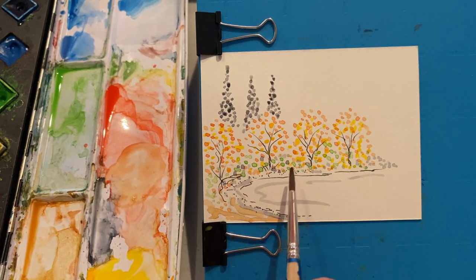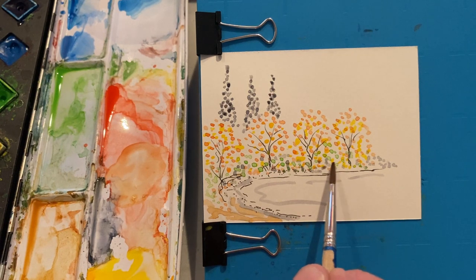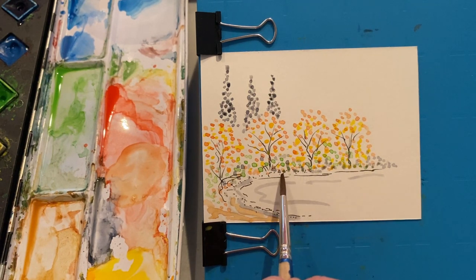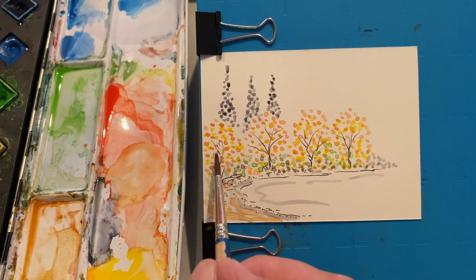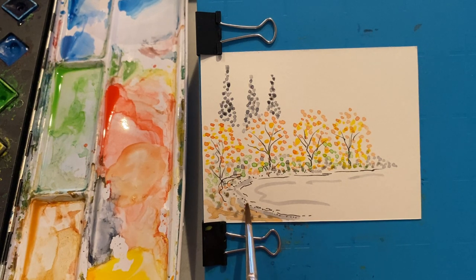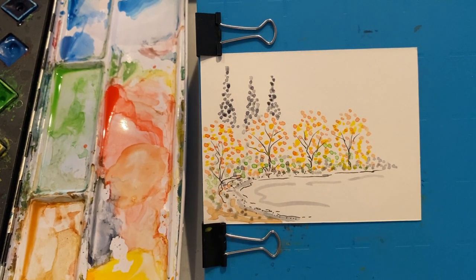We're going to take the same Payne's gray and go back through here again. I really want you to get used to the idea of drying between every layer. It sounds monotonous, and it really is monotonous, but it gives you a chance to take a break, look at your painting, see how it's going, see what you need to add, what you don't need to add, where you need to work and where you can work less.